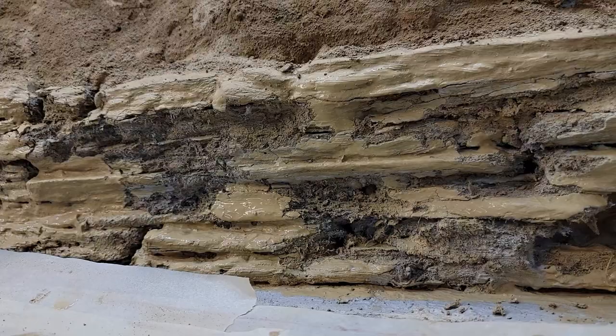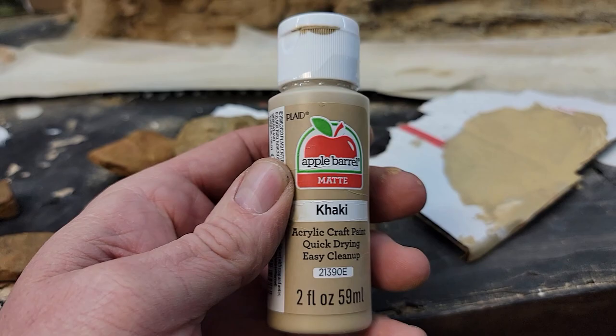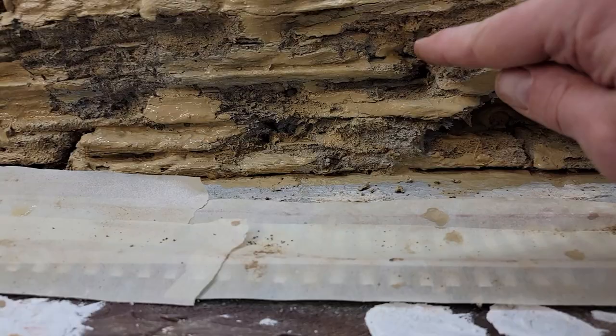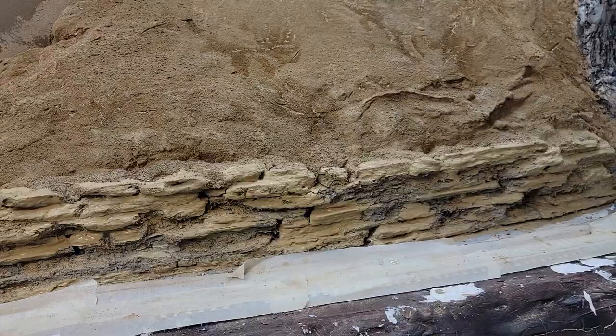It doesn't look bad. This is actually ceiling tile — that stuff cut off in strips — but this is some of that shale rock and I picked some of the better examples, and that's kind of the look we're going to go for. So I put a base coat on this and that's khaki, and I even got it on some of the hairy parts of it, the fibers. Bushes and stuff will be in there, weeds will be growing up and down, vines will be hanging over, but I'm trying to simulate something like that. We're going to let that dry a little bit then I'm going to dry brush some stuff on there and see what it looks like.